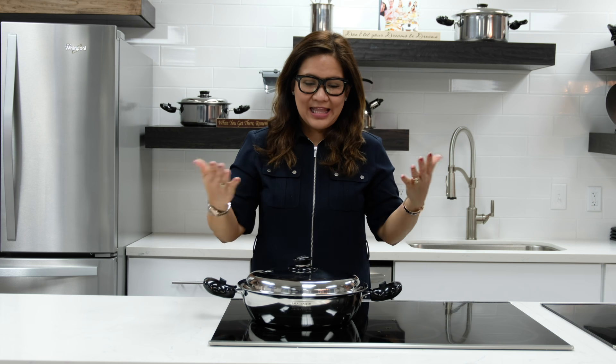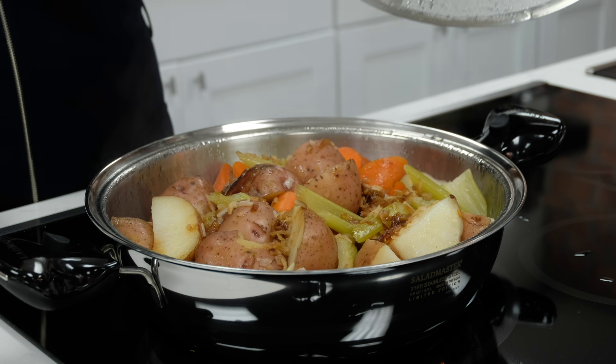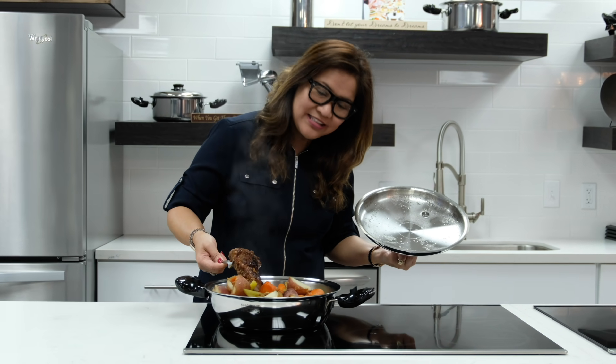Now let's open our patros. Wow, perfect — our patros is now done!